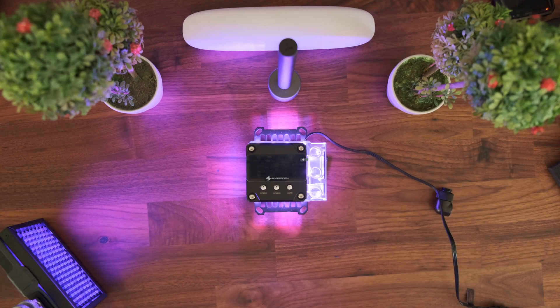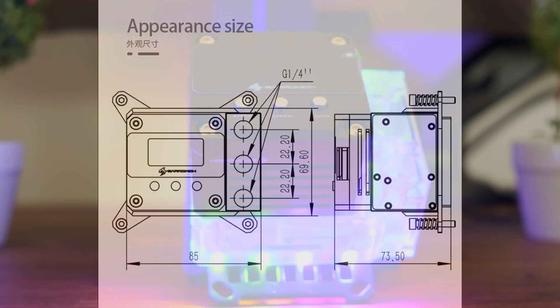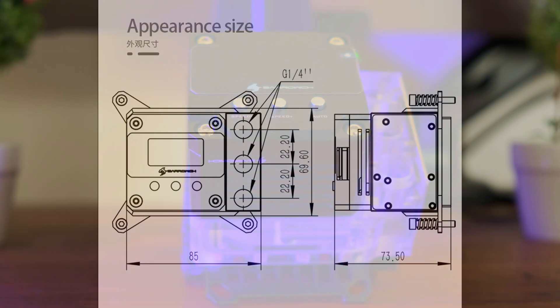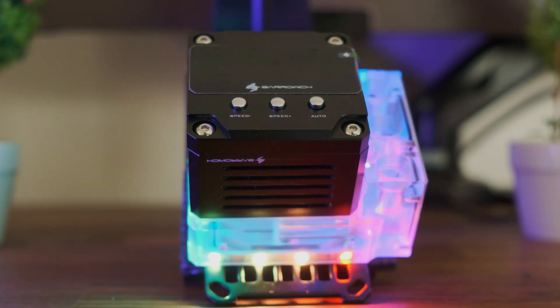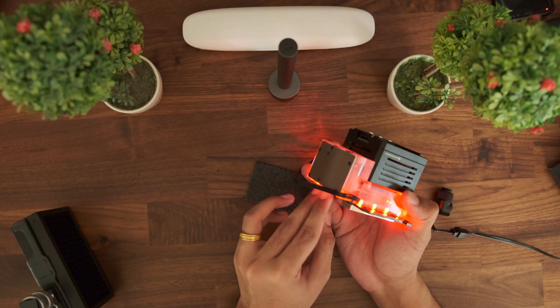Now that I have connected the cable, we can see some lighting effects in the background while I read out the dimensions of the pump. Mainly, you have 3 quarter-inch ports where you can connect your standard water cooling fittings. The other important dimensions to remember are that it is 85mm wide and 73.5mm tall. Take note of the dimensions as it will be important to plan your custom loop and clearances if you plan on using this block in a small form factor ITX size PC case. There are 4 LEDs on the longer side and 3 on the shorter side, for a total of 14 LEDs on the block.